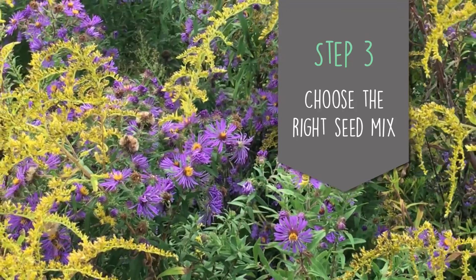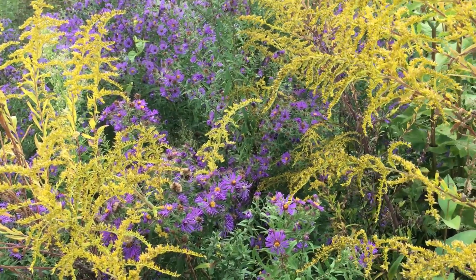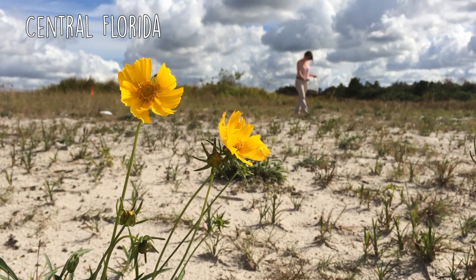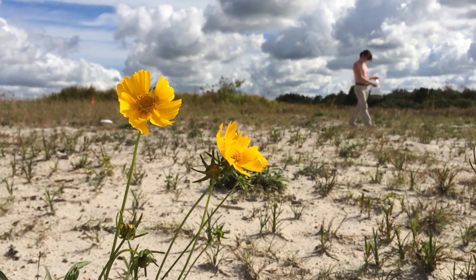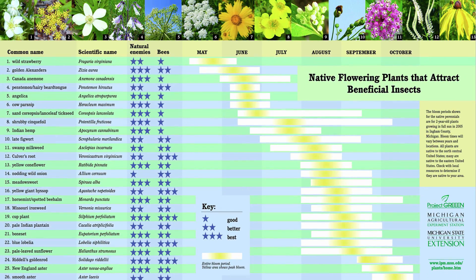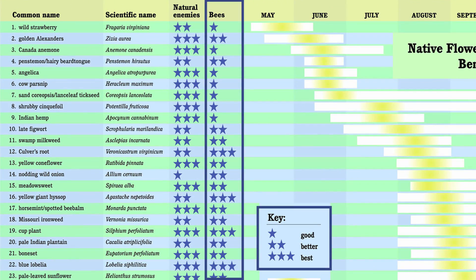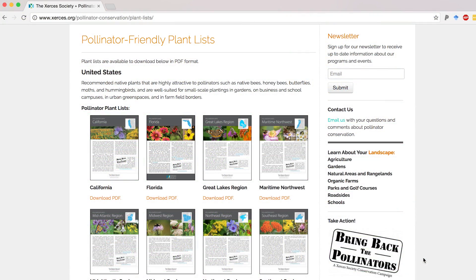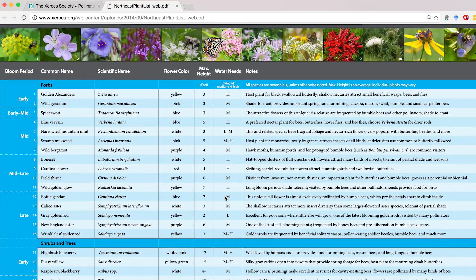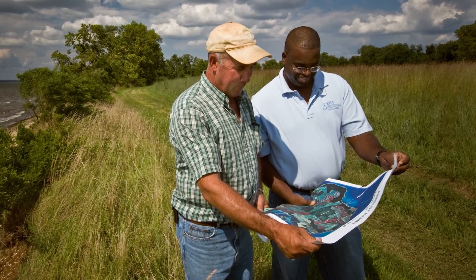Step 3: choose the right seed mix. We recommend planting species that are native to your area as they're more likely to be adapted to local conditions and pollinators. Choose species that fit the type of site that you'll be planting. If you're planting in a dry sandy site, pick species that will do well in these types of conditions, or vice versa if you're planting in heavy clay soils with lots of moisture. You want a mix designed with bees in mind — that means a mix of species that will provide continuous bloom throughout the season. Make sure to include plants that are known to provide good resources for pollinators. For more, consult with your local cooperative extension, farm advisor, or native plant nursery to determine the right mix for your site.